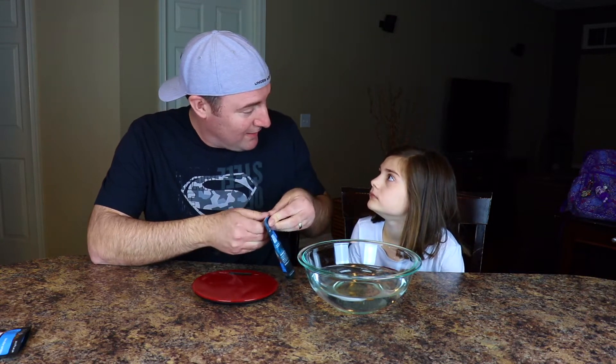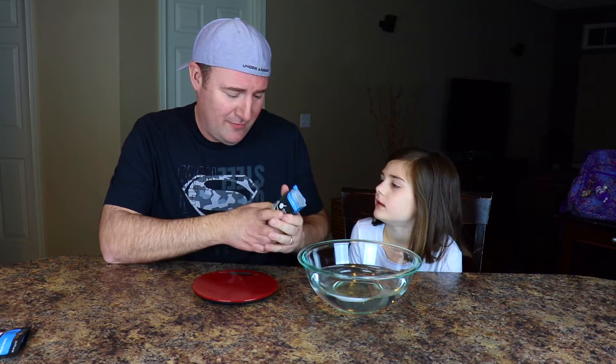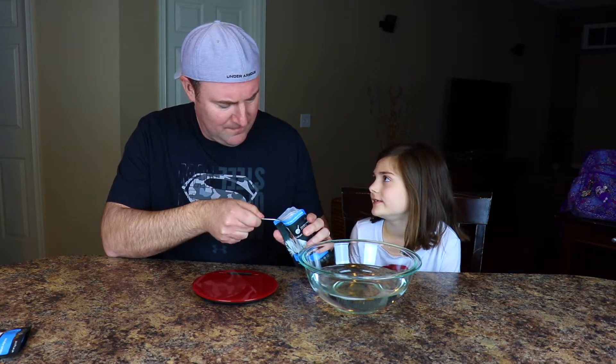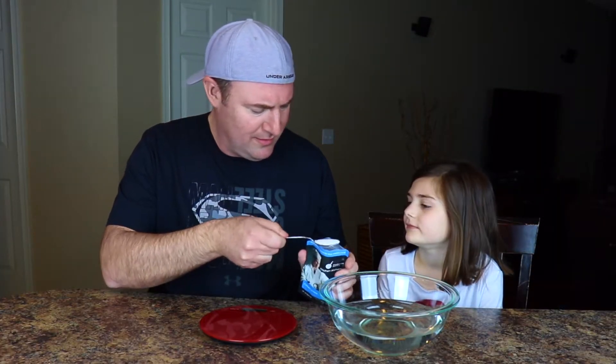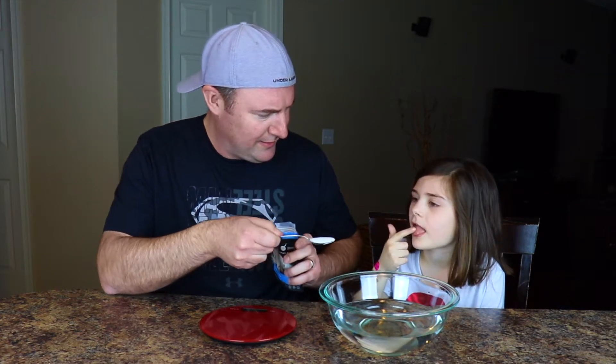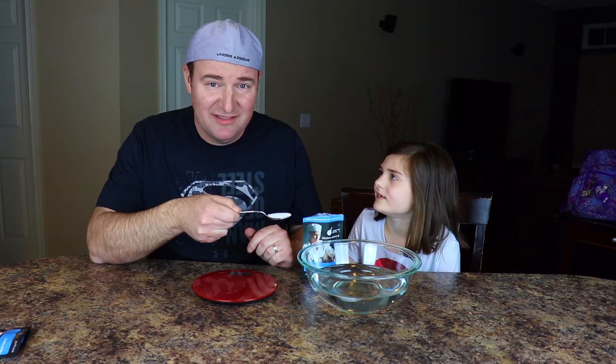So we've got our calcium lactate. Have you ever had that before? Me neither. We probably have in food, we just don't realize it. We're gonna measure out — can I try that? Just lick your finger and do it. What does it taste like? Nothing. Nothing? I'll try it. It doesn't taste like anything. Yeah, it doesn't taste like anything.